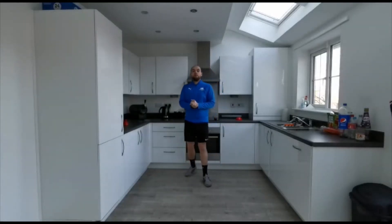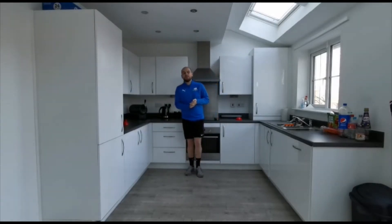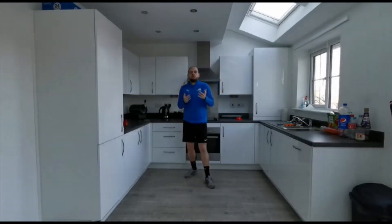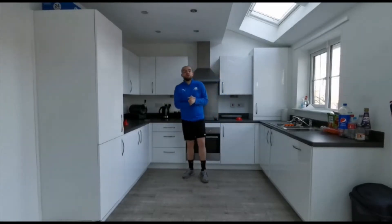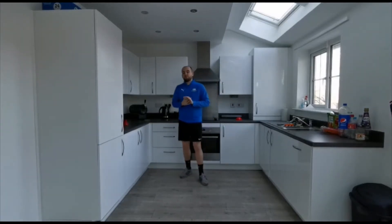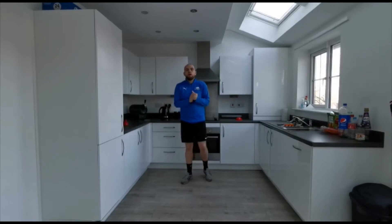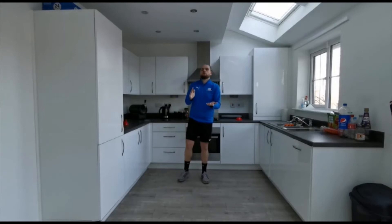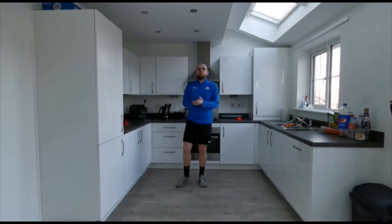Hi everybody at Bradley Green, it's Mr. Palmer here. I hope you are all keeping well. We're on to week six of our home skills challenges. Again we're going to try something a little bit different. Last week we did our home circuit challenge. Today we are going to do our home speed challenge, where you're going to keep testing yourself at the same time throughout the week. For you guys that are at home, make sure you're practicing this lots and lots. If you guys are in school we can practice this as well.